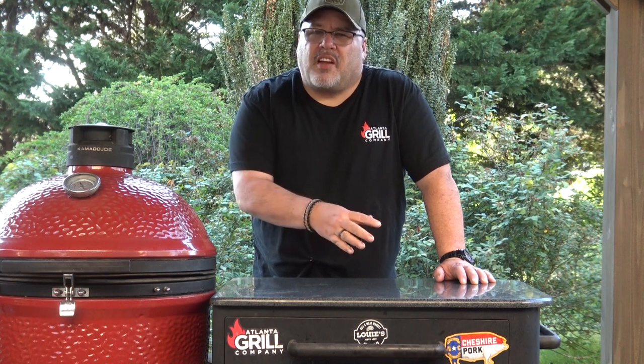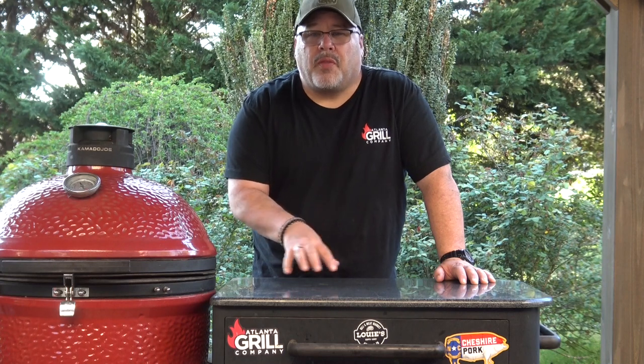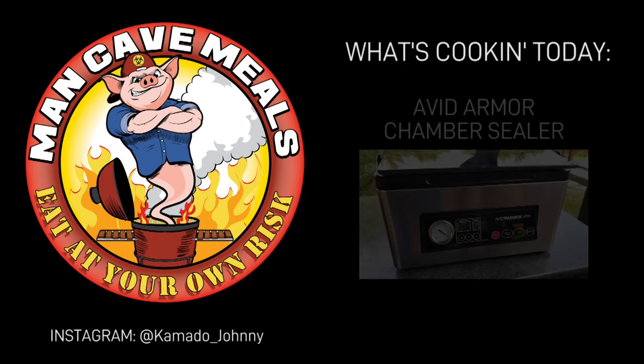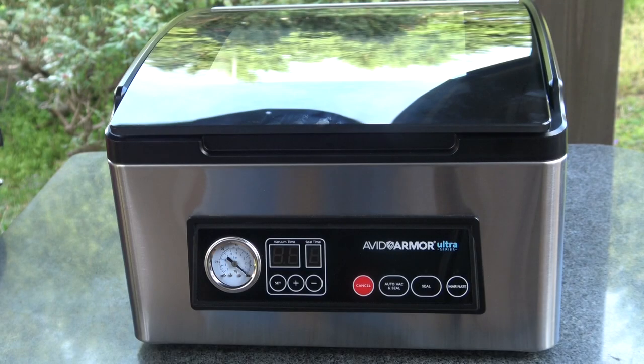There are a couple of things I didn't like about that DZ-260C, and I don't have those same problems with this one. I'll show you what those are as we go, but let me get that sealer out and let's have a look at it. This is the Avid Armor Ultra Series Chamber Sealer.